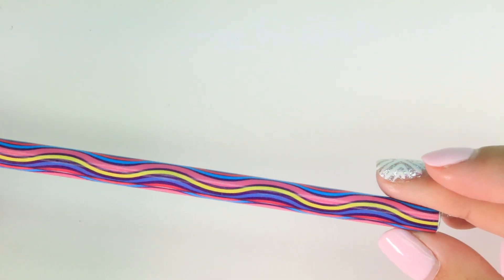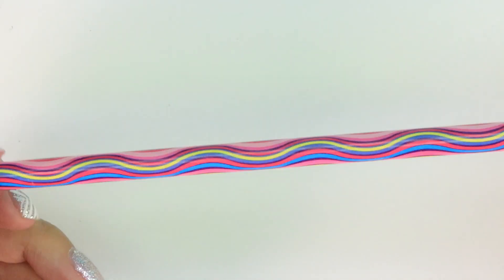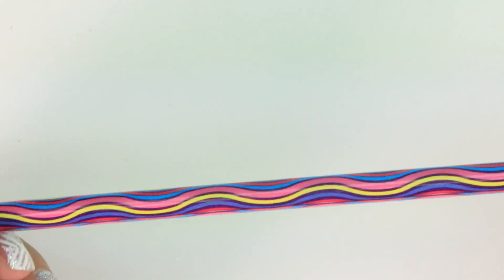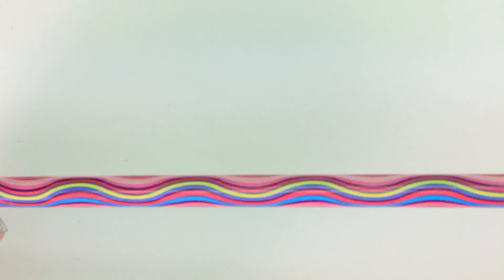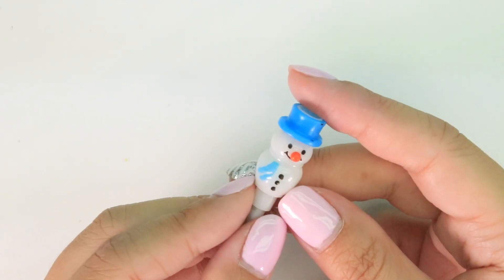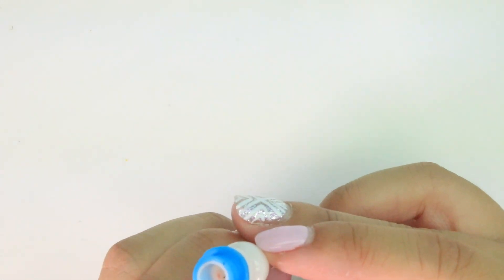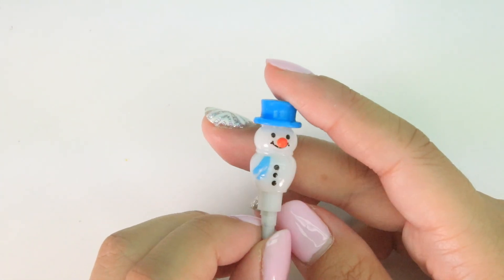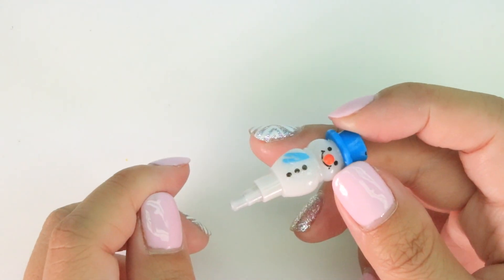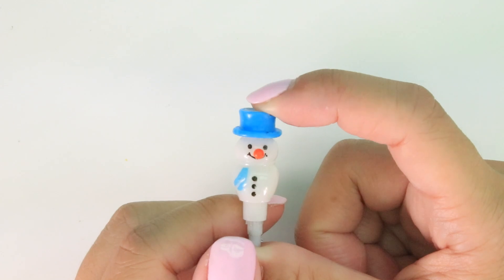I also got a cute little pencil and it's new so I can totally sharpen it. But guys, doing this - if I do it a lot, look at it, it kind of makes me a little dizzy. Does it make you dizzy? Let me know in the comments below if it makes you dizzy. Are you dizzy yet? And we have this little snowman - I have no idea what this is, it looks like - I don't know what this is, but it's cute and I love snowmen.